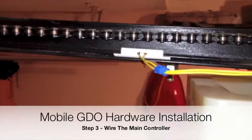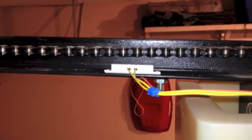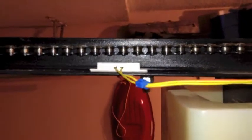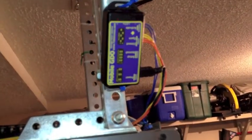This is step three of the Mobile GDO hardware installation. If you've been following along in the other videos, you're probably familiar with this. What we're doing now is wiring up the sensors to the Mobile GDO controller. You can see how the wires run along there, and they end up at the Mobile GDO controller.